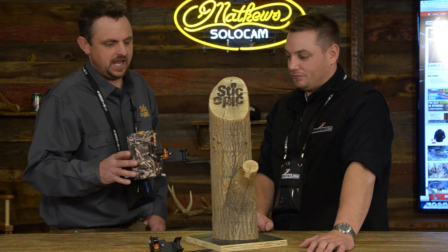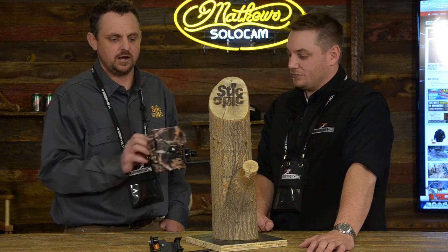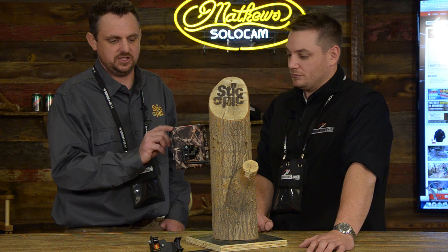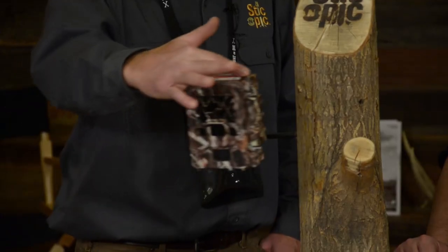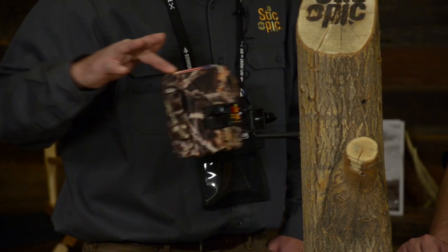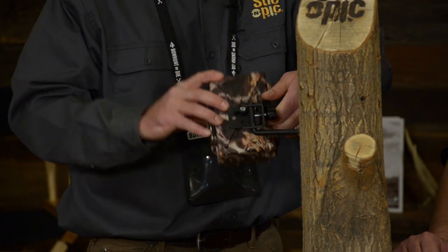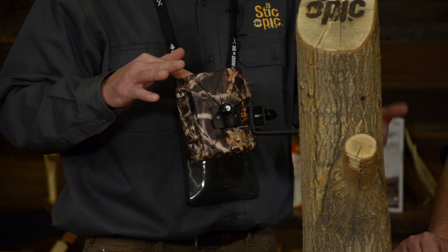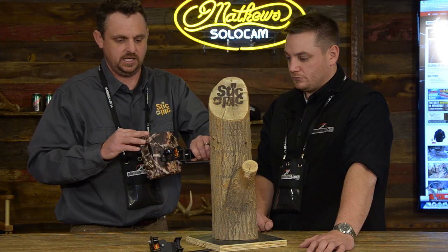Well, there was some demand for a little bit smaller of a screw-in, so we designed and developed the mini screw-in tree mount. It basically has the same functions — rotation, tilt options — and goes into the tree really, really quickly and easily.